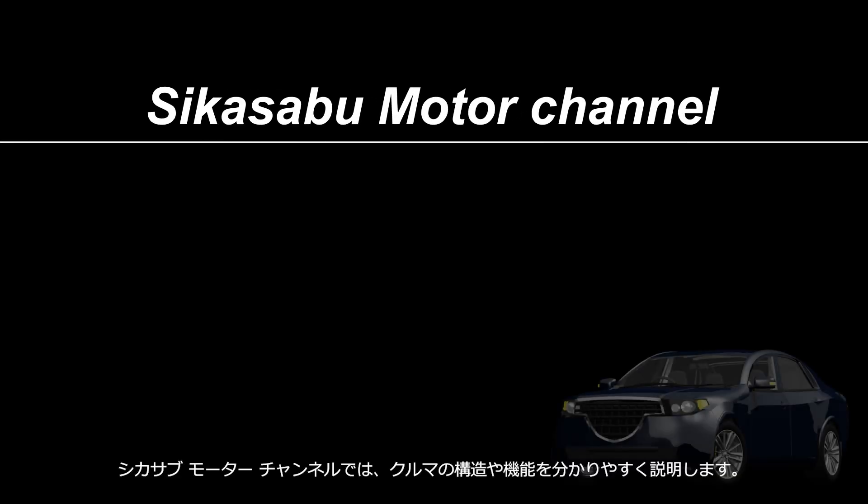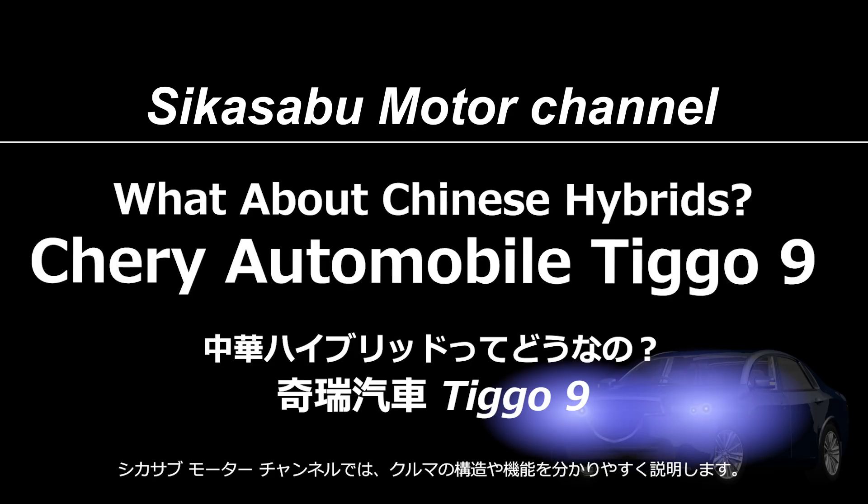Welcome to the Shikasa Bu Motor Channel. This channel provides easy-to-understand explanations of car mechanisms.